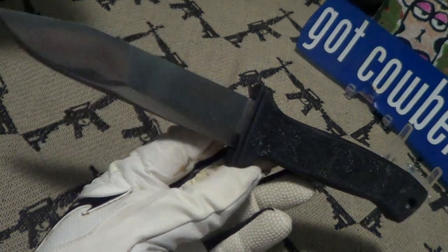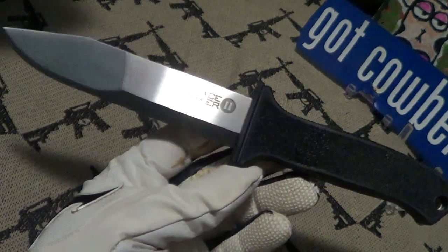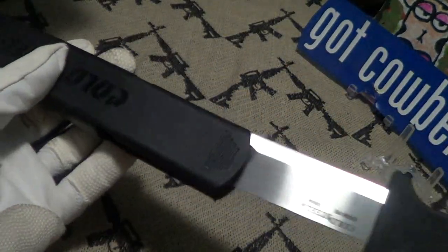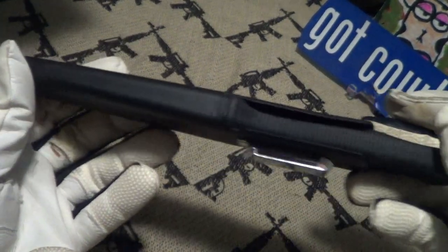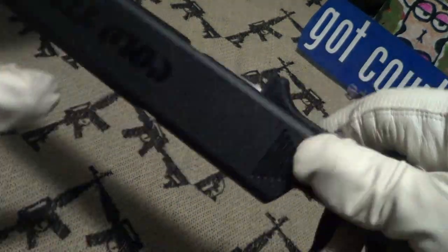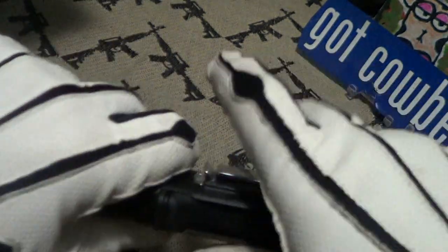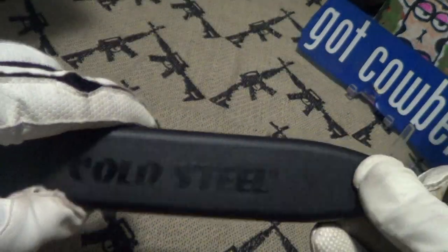The weight on this is 5.4 ounces without the sheath and 6.3 ounces with the sheath. You can put this into the sheath both ways — with the blade facing to the right, which is how it's held in, or with the sharp part facing to the left. It does have a hole in the sheath for anything on the blade to drip out. It's not a bad sheath.